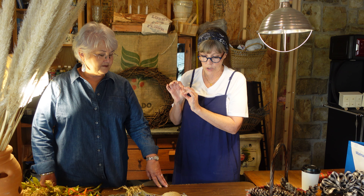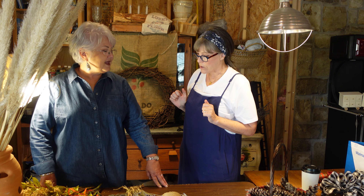Hi everybody! Today I have my neighbor Kay Johnston. She is one of those people who has an eye, and so I have enlisted her help in making a wreath — a fall wreath. Welcome to the channel. Thank you.